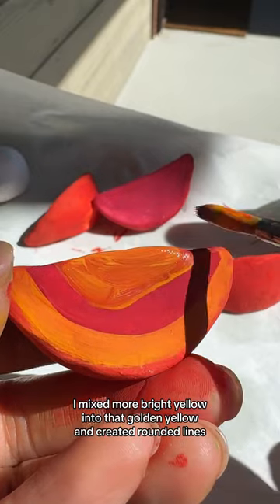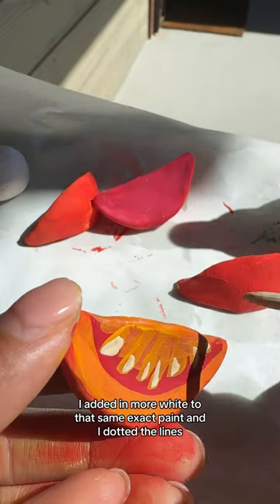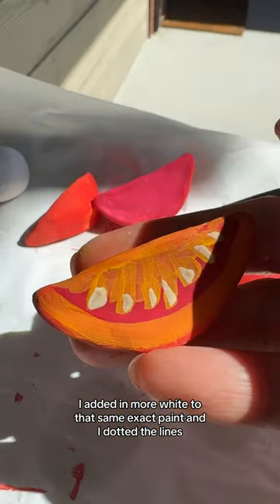I mixed more bright yellow into that golden yellow and created rounded lines. I added in more white to that same exact paint and I dotted the lines. Here are the tomatoes.